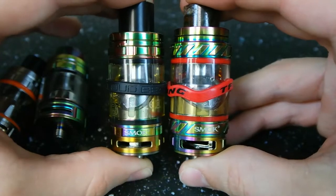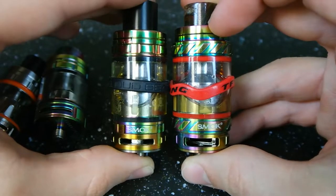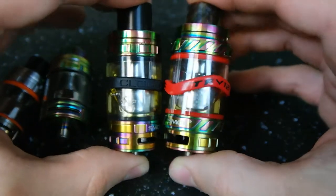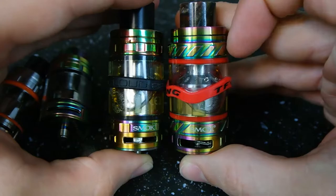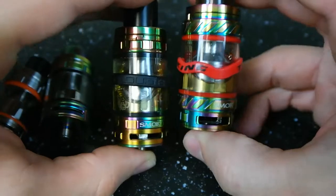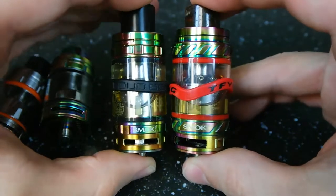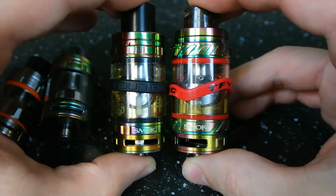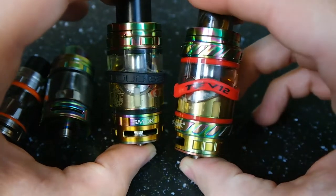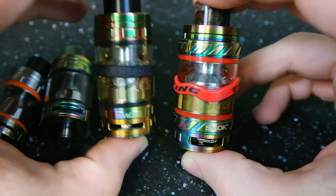Size-wise between the big boys, we've got the TFV-8 at a 5 mil tank, and then the TFV-12 which is going to be a 6 milliliter tank. They're about the same diameter and about the same height — there's not a huge size difference, but it does get a little bit wider around the middle, and that's going to give you that extra 1 milliliter. Now it's not going to be a huge difference in capacity. 1 milliliter isn't very much, and you're not really going to have to fill up less often either, because the TFV-12 is a little bit more powerful and will go through that juice just about as fast as the TFV-8.